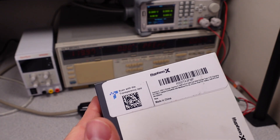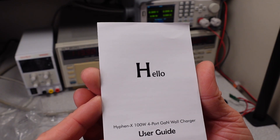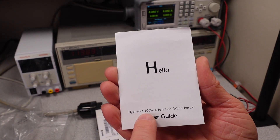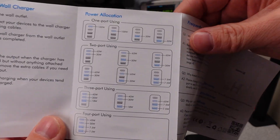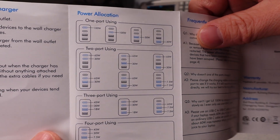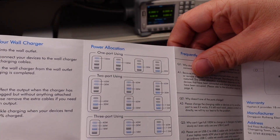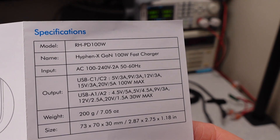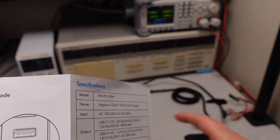Let's open it up and take a look. There's a plastic tray and a user manual that says Hello with a giant H for extra emphasis. It's the HyphenX 100 watt 4 port GAN wall charger user guide — fairly basic, which is good. They tell you which port can do which thing, and which combinations you can use to get 100 watts or mix and match. There's also a barcode and overall specifications, including the actual model: RHPD100W.